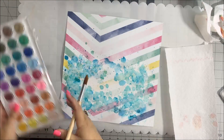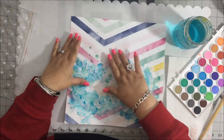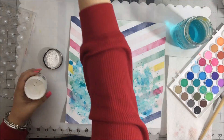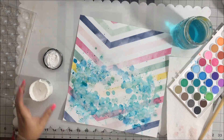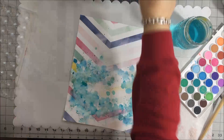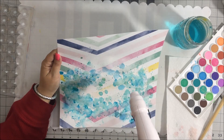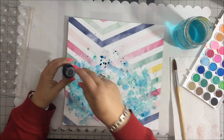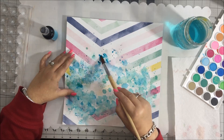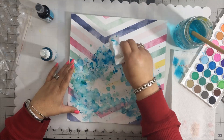I came back the next day and felt I needed to add a little bit more to the top, because with the design of my layout I'm using a vertical photo and I wanted to raise the mixed media up a little bit in the center. So I decided to come back in and add a few more dabs of ink using the same technique, just building some layers using watercolor and ink and building that up in the center a little bit more.